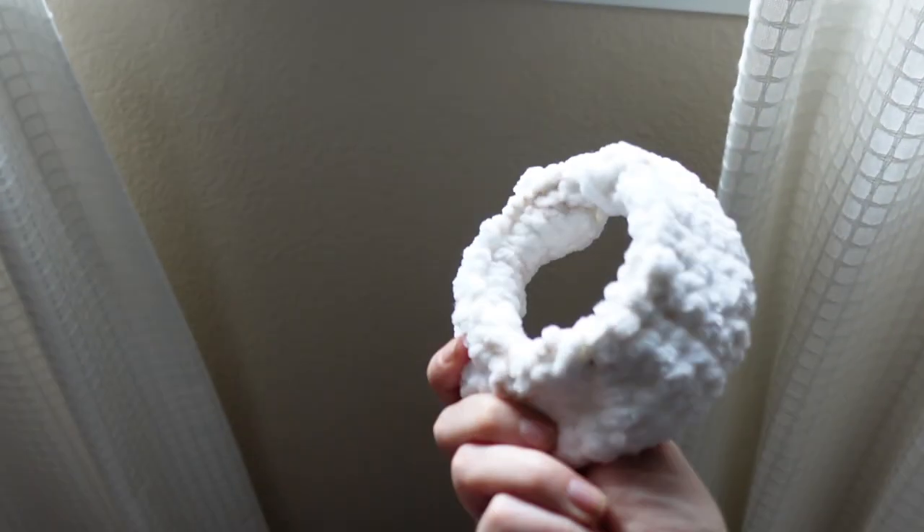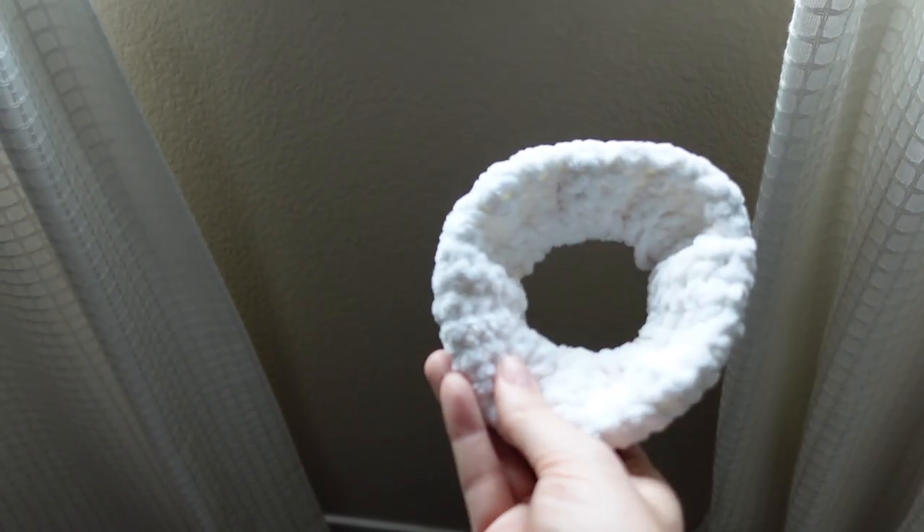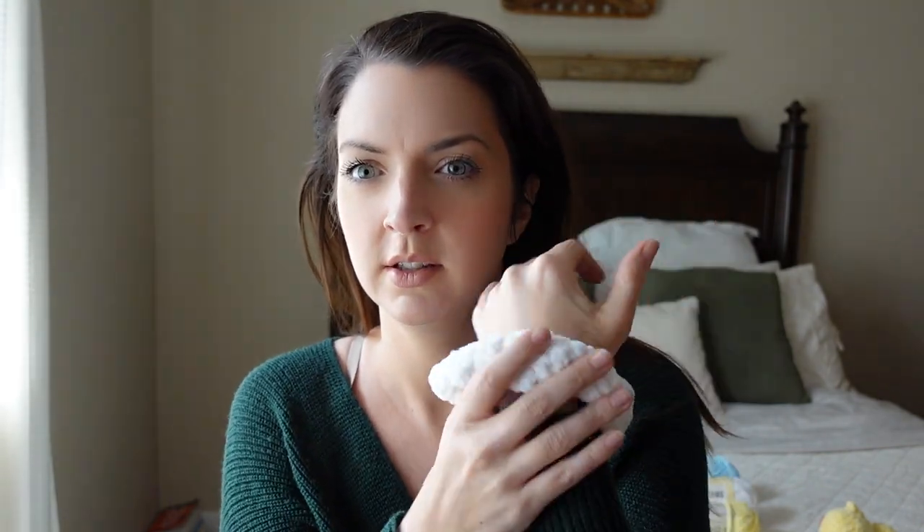The next thing I made — and a few people mentioned this in their videos too — as soon as you see this yarn, you think scrunchie. I had never made a scrunchie before, so don't laugh, but I crocheted around a hair tie and made a big 80s-style scrunchie. I thought it would be great because it has that microfiber feel, so it'd be nice for throwing your hair up. It took about 45 minutes to an hour. I used a 7 millimeter hook and it's all single crochet.